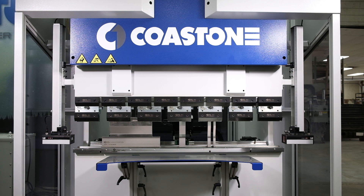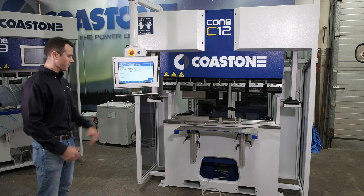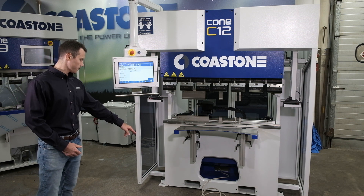The machine in front of us here is the Coast One C12. This is a C series press brake — as you can see, it has a C frame. The C series machines can easily be transported around the shop using the front forklift slots.